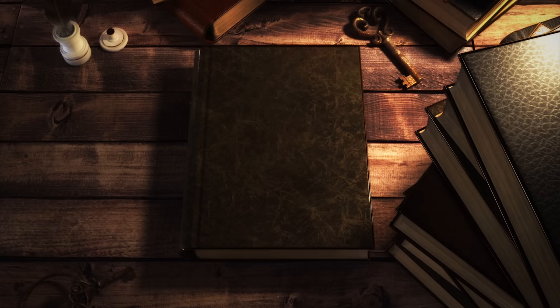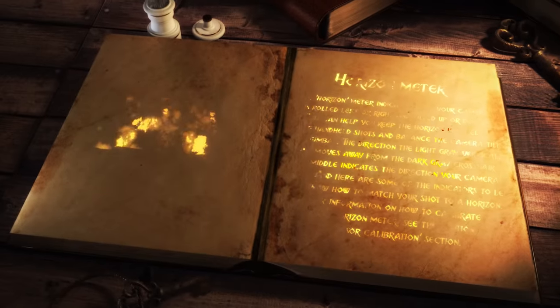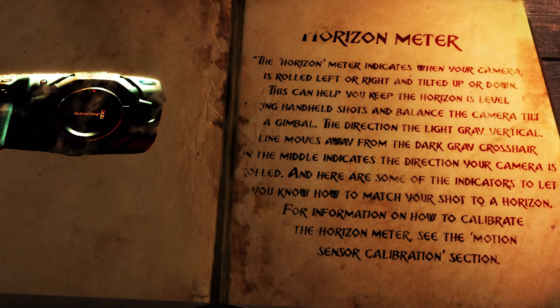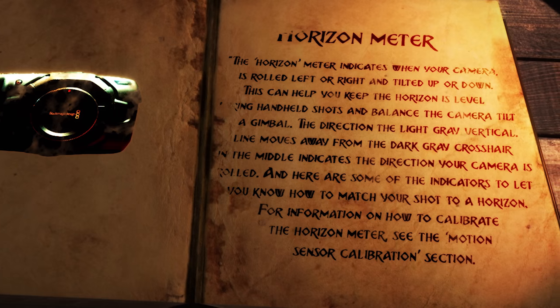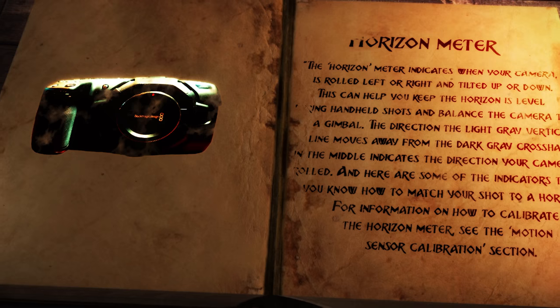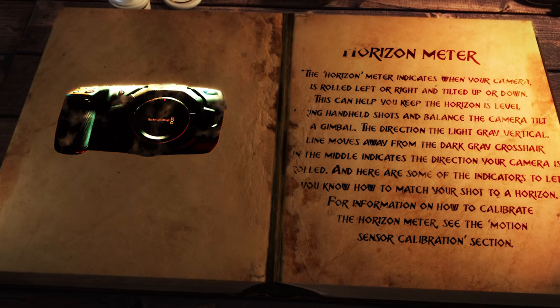Are you not sure what that is? Let's get out our handy Blackmagic manuals and turn to page 43, which says: the horizon meter indicates when your camera is rolled left or right and tilted up or down. This can help you keep the horizon level during handheld shots and balance the camera tilt on a gimbal. The direction the light gray vertical line moves away from the dark gray crosshair in the middle indicates the direction your camera has rolled. Lastly, it says for information on how to calibrate the horizon meter, see the motion sensor calibration section.